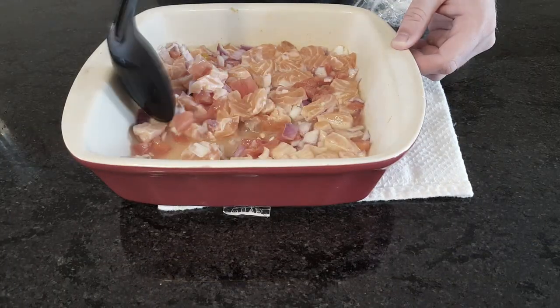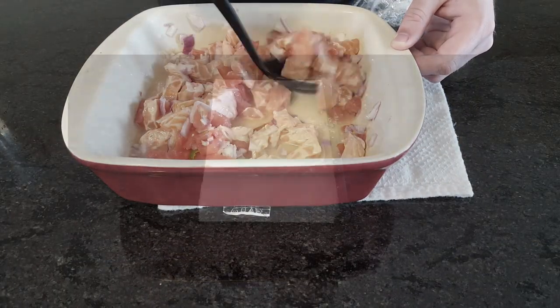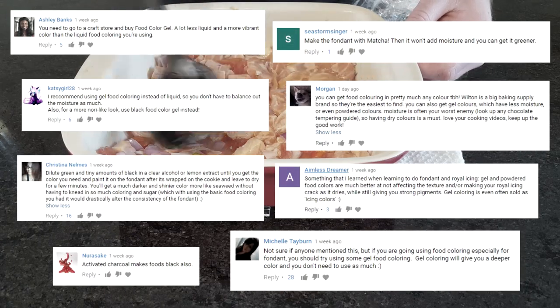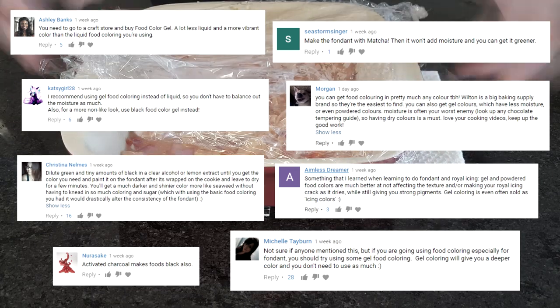I've had a few firsts on this channel, and the most obvious has to be my attempt at dark green fondant. I've seen a ton of awesome coloring suggestions that I didn't even know existed — everything from gel-dyed to charcoal.